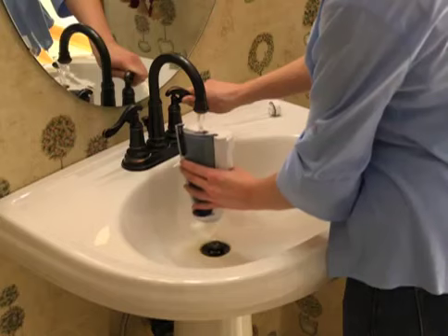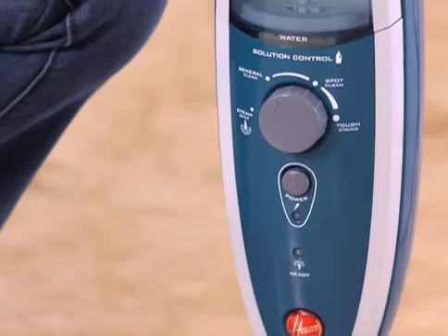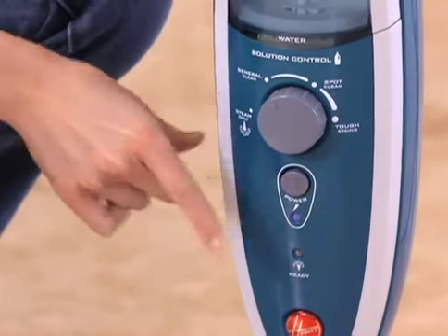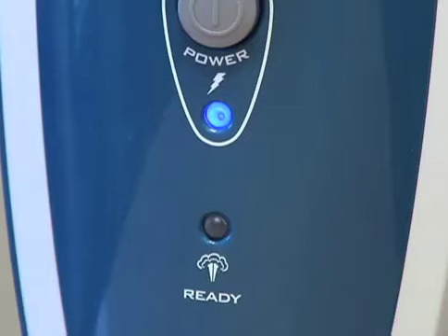You simply put water in the tank, place the mop head onto a microfiber pad, turn the power on and wait for the green light to come on. This will usually take about 30 seconds.